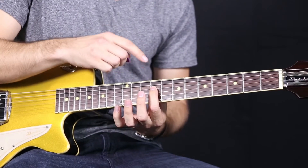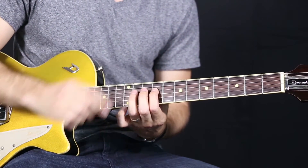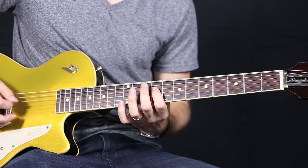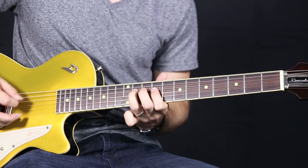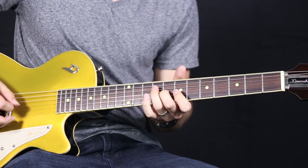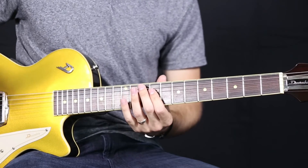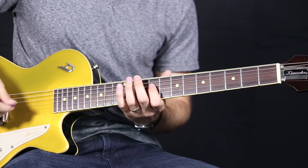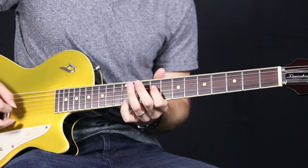We're starting with our first finger on the ninth fret of the fourth string, and we're going to be going back and forth between the eleventh fret and the ninth fret. What I'm doing there is a little bit of palm muting, and I'm basically plucking sixteenth notes. So the first few bars, you're going to be doing: one E and a, two E and a, three E and a, four E and a.